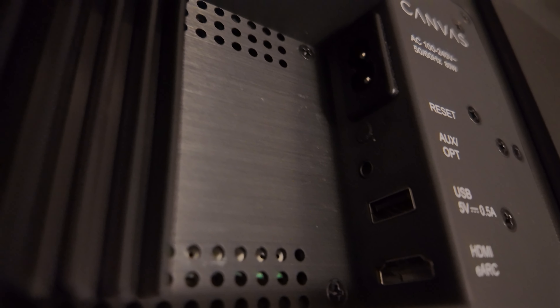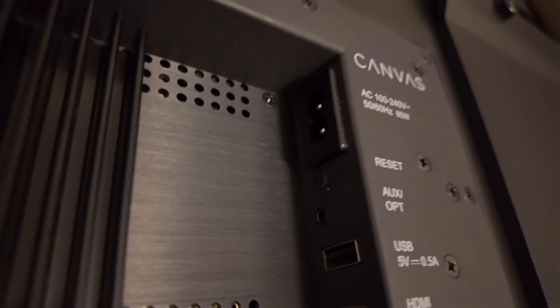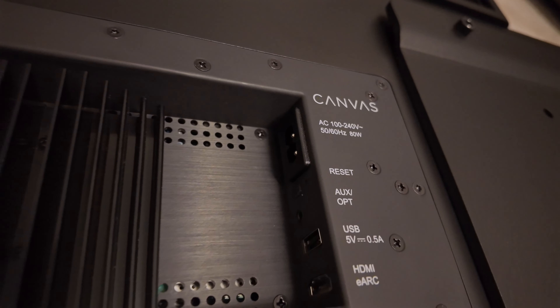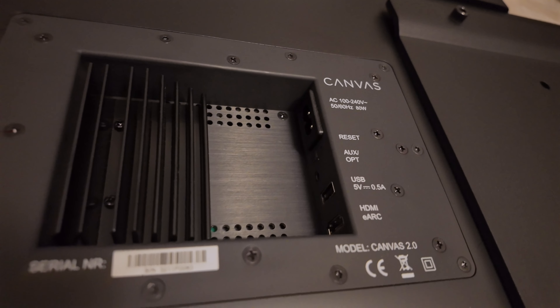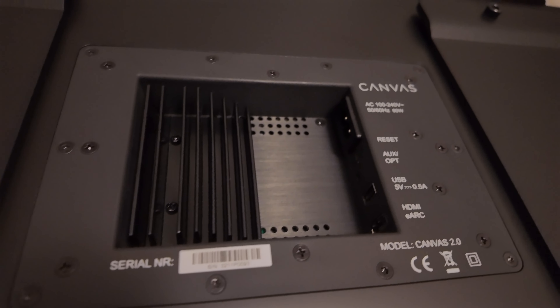The inclusion of one HDMI with eARC compatibility, Toslink optical port, analog connection, as well as support for Apple AirPlay 2 Multiroom, Google Cast Multiroom, Roon, Tidal, Spotify Connect and DLNA means that you'll never be short of sources to use with this speaker.